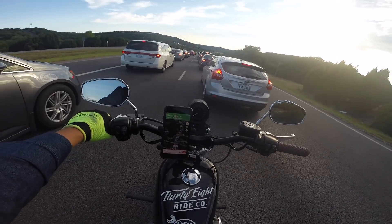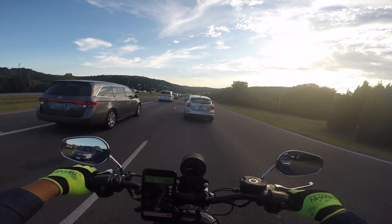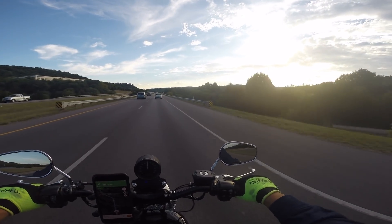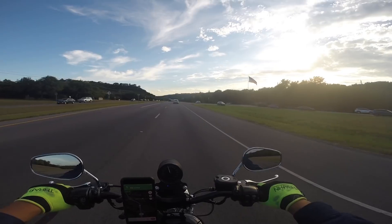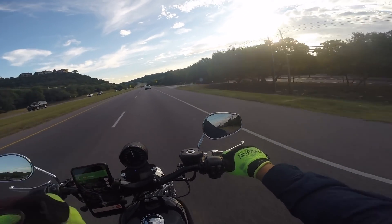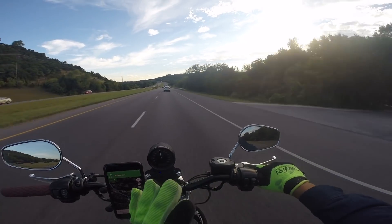I totally forgot how brutal life is without a fairing. We're hoping to snag a Memphis Shades Sport Shield, looking at the Rio Grande. We're here in the beautiful Texas Hill Country on Highway 360. We're going to check out some scenic views from the 360 Bridge. There is a lookout spot where you can hike up to the top and take a photo, but you can't take the bike up there. So we're going to try to go to the boat docks on the other side of that lookout and see if we can at least have it in the background.